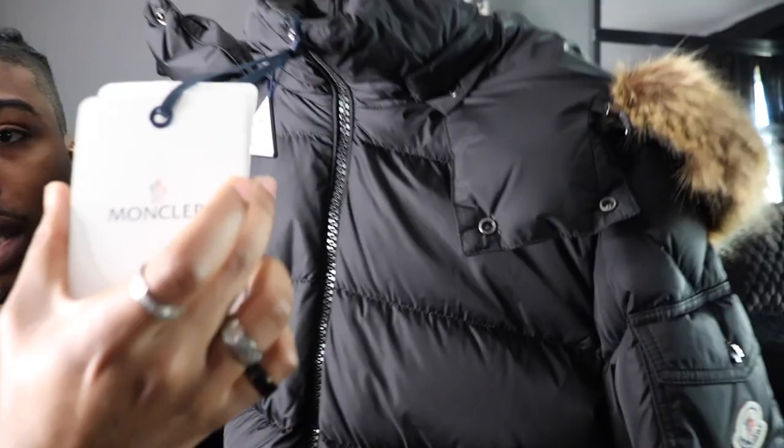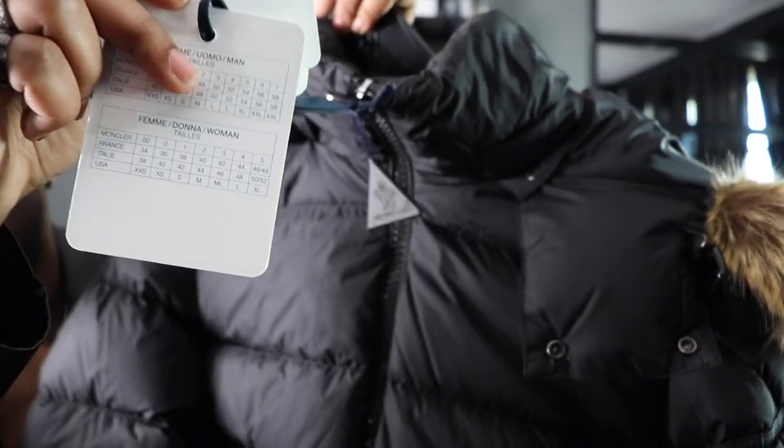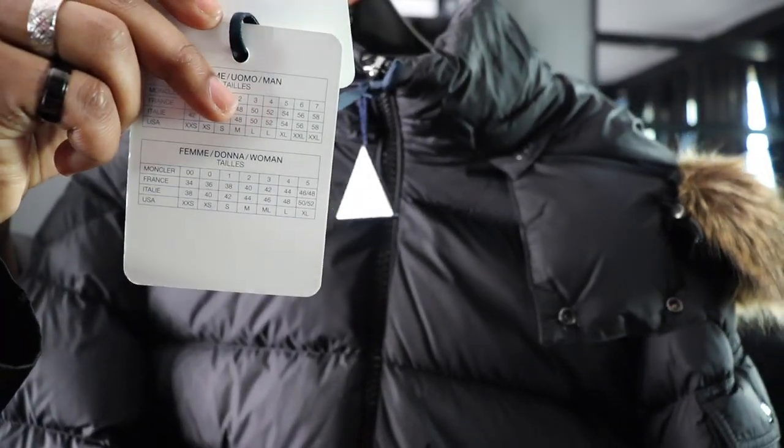You have a Moncler hang tag that comes with it — says Moncler, got the logo on the back that says Moncler as well. We do have the tag because I've never worn this before — I got this for my birthday. Got the tag and all the authentication cards and stuff. One thing to note: Monclers do run small, so keep that in mind for size conversion.